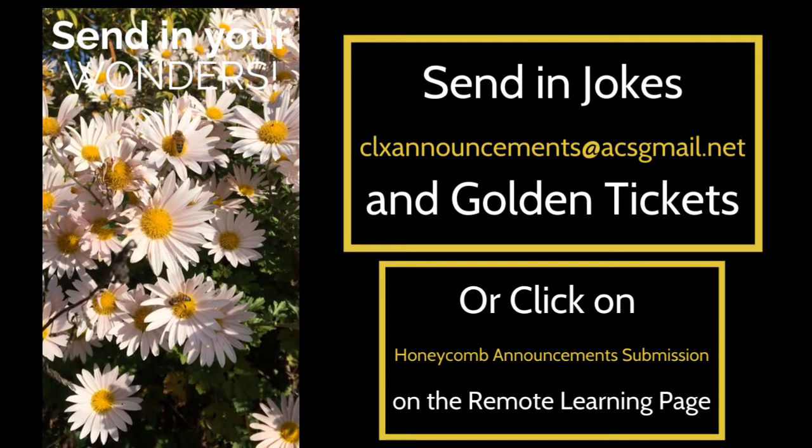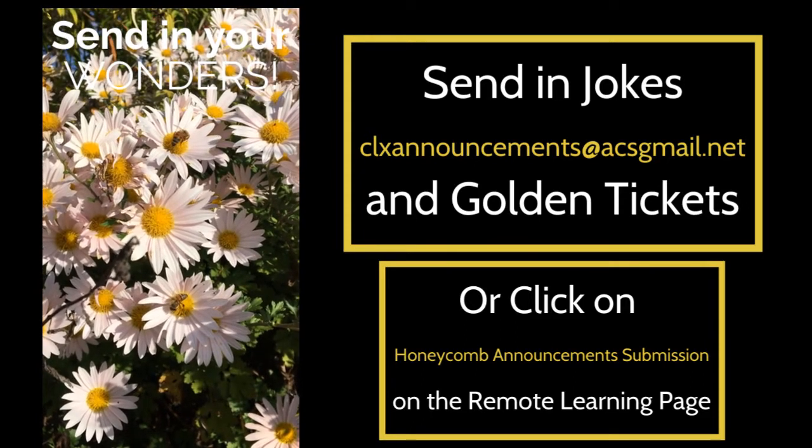You can also submit to the CLX announcements by filling out the Google form on our remote learning website.